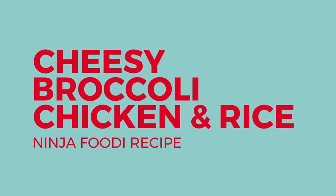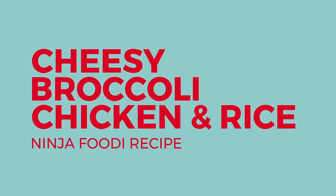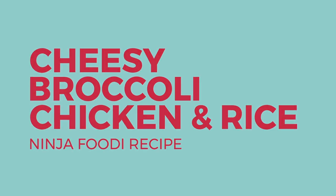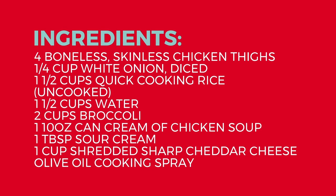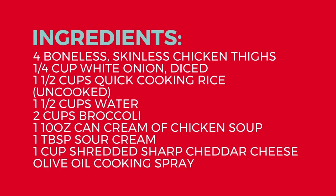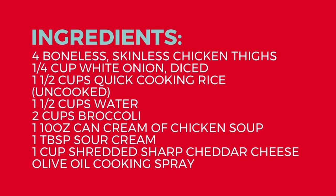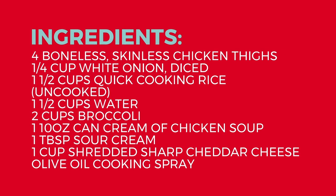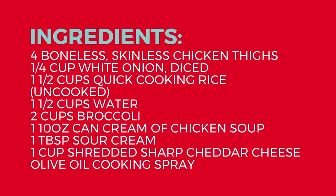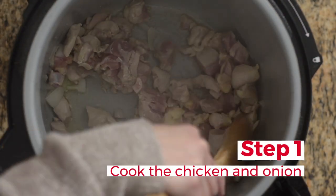Today I'm going to show you how to make this Ninja Foodi cheesy broccoli chicken and rice, all in one pot. The ingredients you'll need are: four boneless skinless chicken thighs, a quarter cup of diced white onion, one and a half cups of uncooked quick-cooking rice, one and a half cups of water, two cups of broccoli or a bag of frozen broccoli, one 10-ounce can of cream of chicken soup, one tablespoon of sour cream, one cup of shredded sharp cheddar, and olive oil cooking spray.